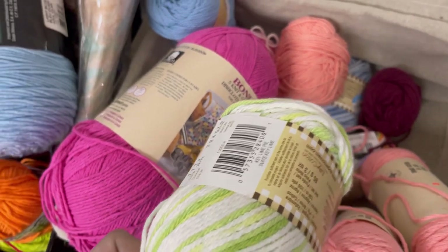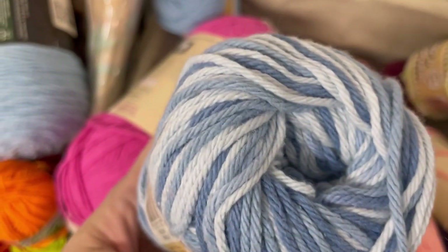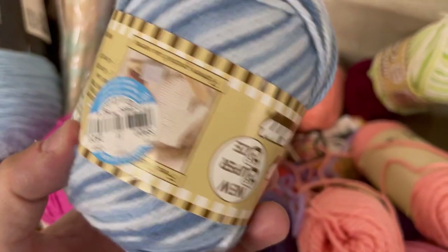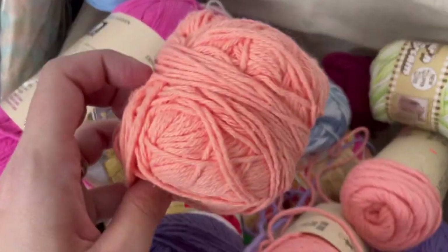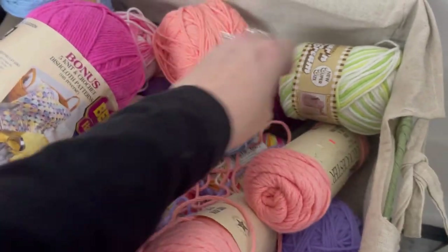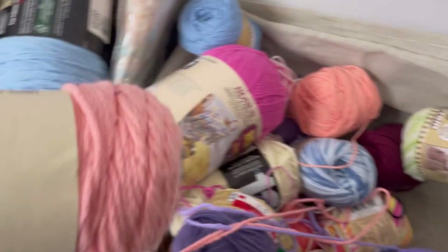The greens with the white — I think this is Sugar and Cream. Those are pretty big size; I feel like it's bigger than some of the other ones. We've got blues — very pretty. And all these smaller balls of cotton were 99 cents, which again is a great deal for the full balls, given the price of cotton nowadays.